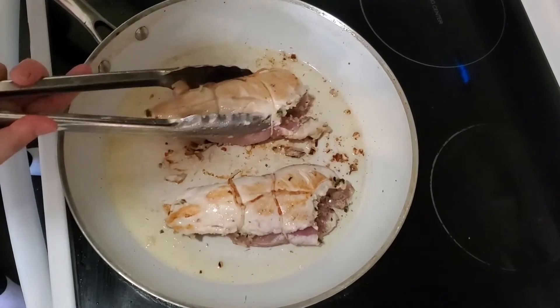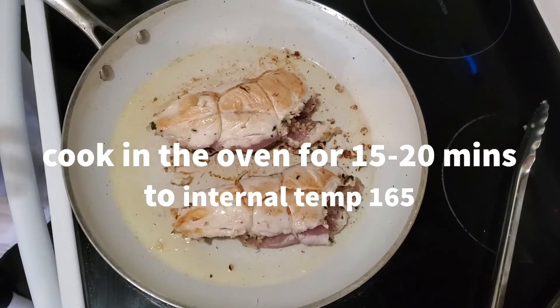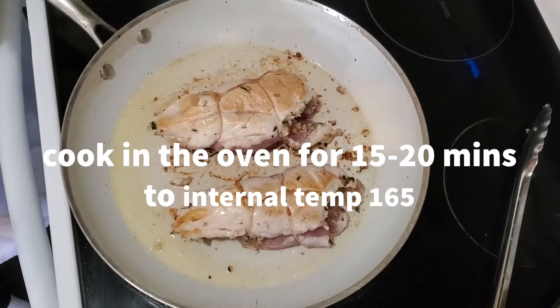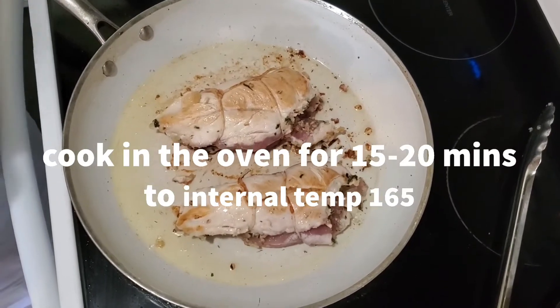I've got my chicken seared on one side. I'm just going to give it a couple minutes to start to cook on this side, then I'm going to pop it in the oven. An ovenproof pan is one of your best friends in the kitchen — I'm going to make a pan sauce in this when it comes out. My chicken is out of the oven. While finishing cooking for the last couple of minutes, I did add about half a cup of chicken stock to the pan just to keep my chicken nice and moist while it was cooking.